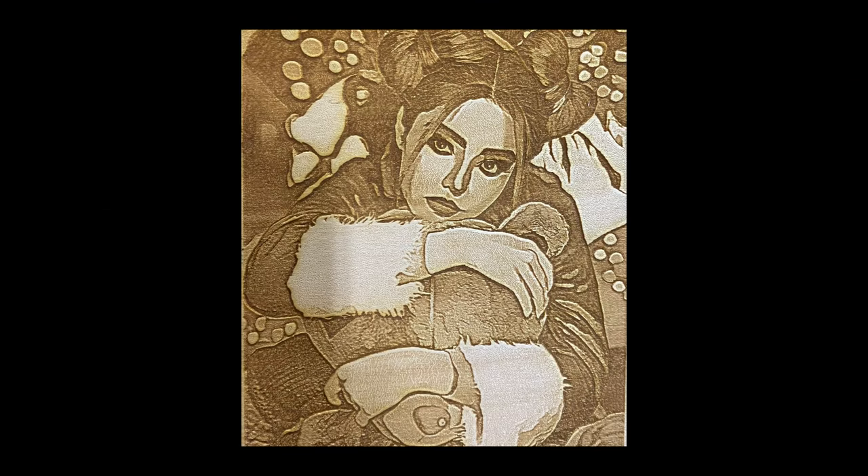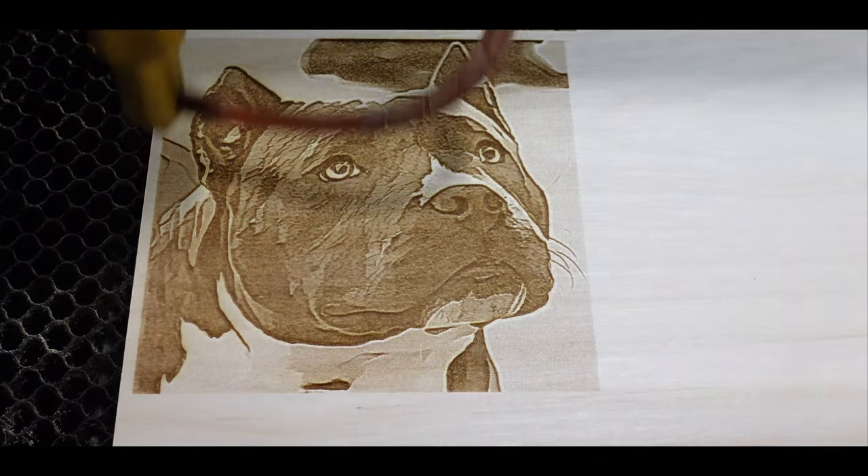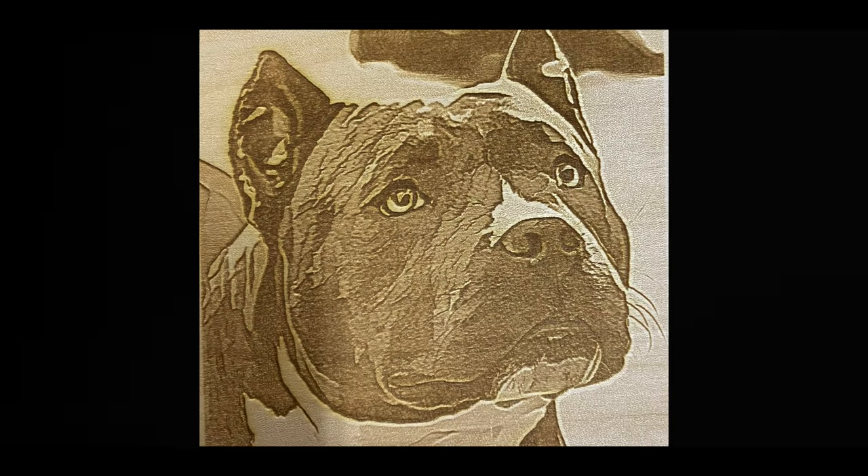On my end they really turned out phenomenal. It really is different to the normal engravings we do normally, so I am always happy when I can make a bunch of these.